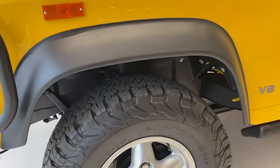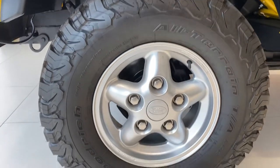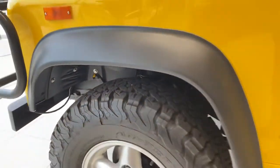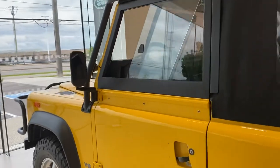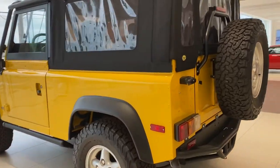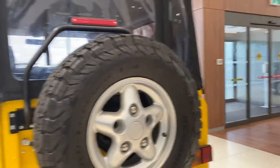It has these huge tires with small rims. The rims are only 16 inch, which is really small by today's standards, but the tires, as you can see, take on the world. It has the iconic spare wheel on the back.